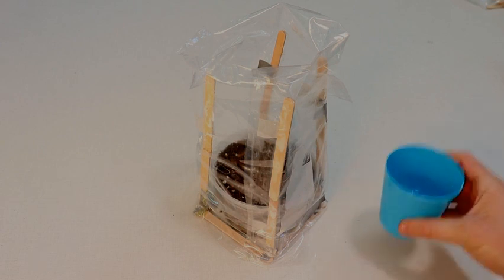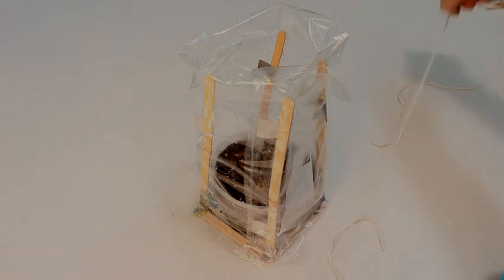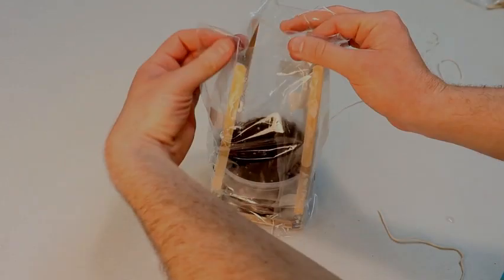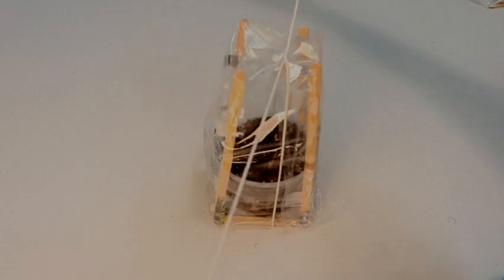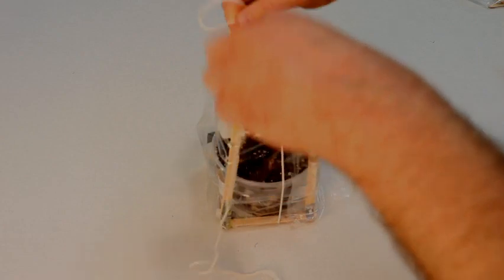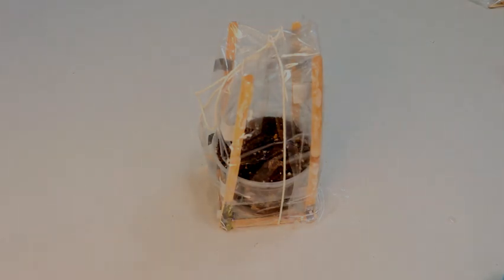Now it's time to water your seeds in the greenhouse. Use a small cup of water or a spray bottle to gently water your seeds — you don't want to use too much water as to flood your seeds and soil. Now take your piece of string and put it underneath the greenhouse. Roll down and tuck in the top plastic from the greenhouse and tie the string over the top. Do a simple bow tie so you'll be able to untie it when you choose. This will trap in the moisture and the heat to help grow your wheatgrass seeds.